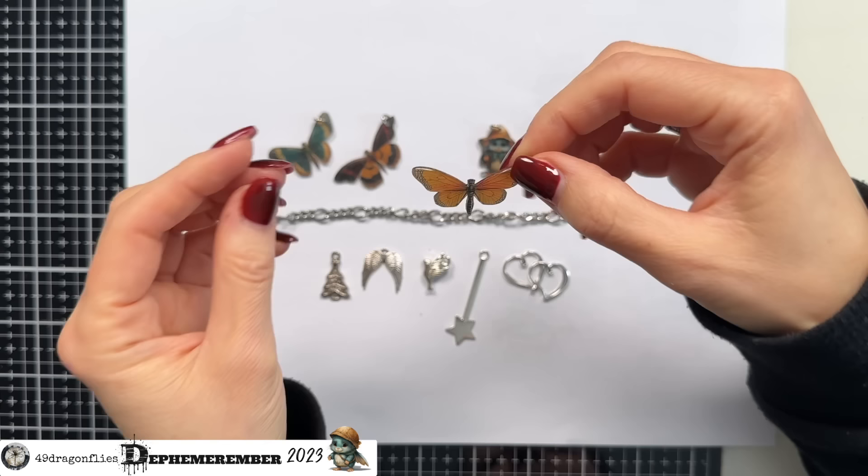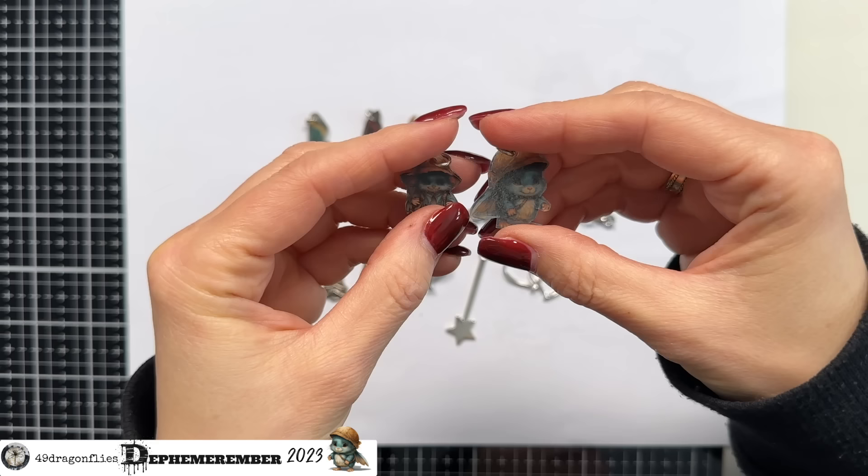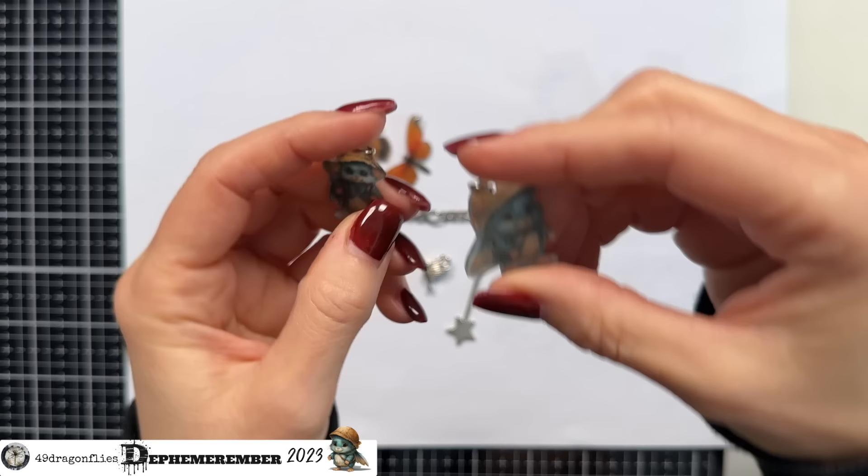The third butterfly represents joy and inspiration. The flight of a butterfly is often seen as carefree and joyful, and this charm symbolizes the happiness and inspiration hopefully coming from our content — Louisa's and mine — encouraging you to explore your own creativity and find joy in the simple pleasure of creating. And then of course we have these two little Effies: Louisa mostly uses this version and I mostly use this version, so they represent Louisa and myself.